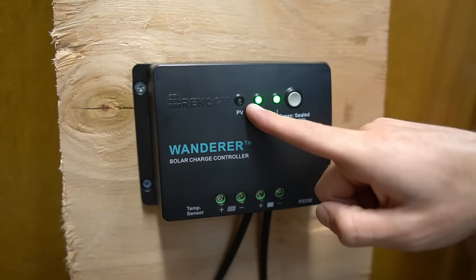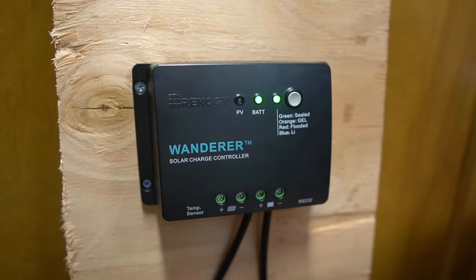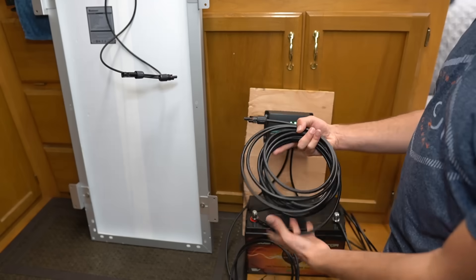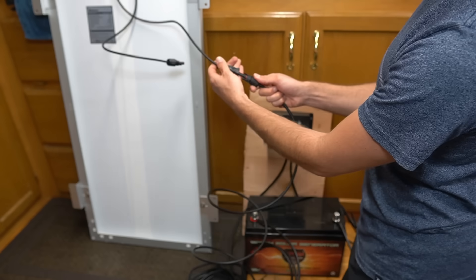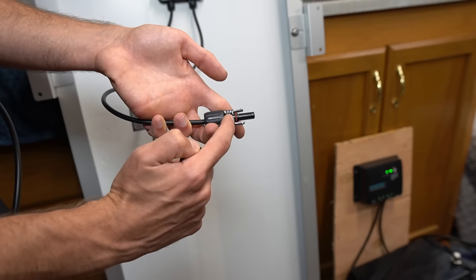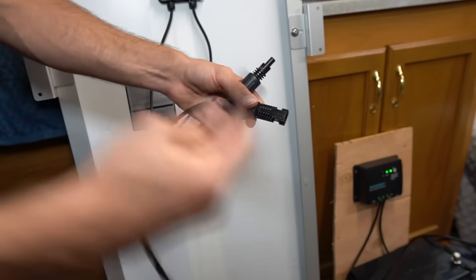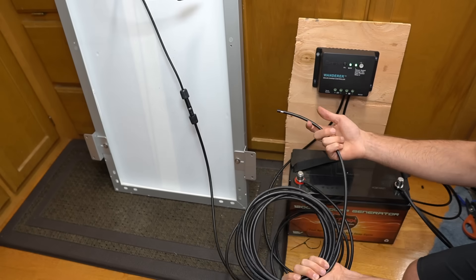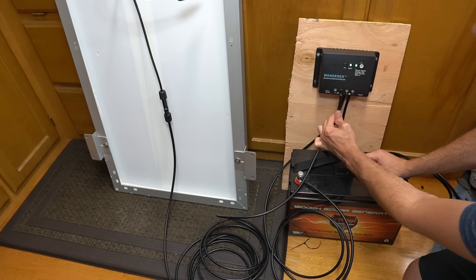Once the battery is connected you'll see a green light illuminate — that means you did a good job connecting the charge controller to the battery. Now we'll connect the solar panel to the charge controller using the remaining wires, doing them one at a time. Take one cable and plug it into the solar panel. You'll have two connectors — the one without a colored ring is the negative and the one with the red o-ring is the positive. Connect the negative wire first, then plug it into the solar panel negative input on the charge controller.